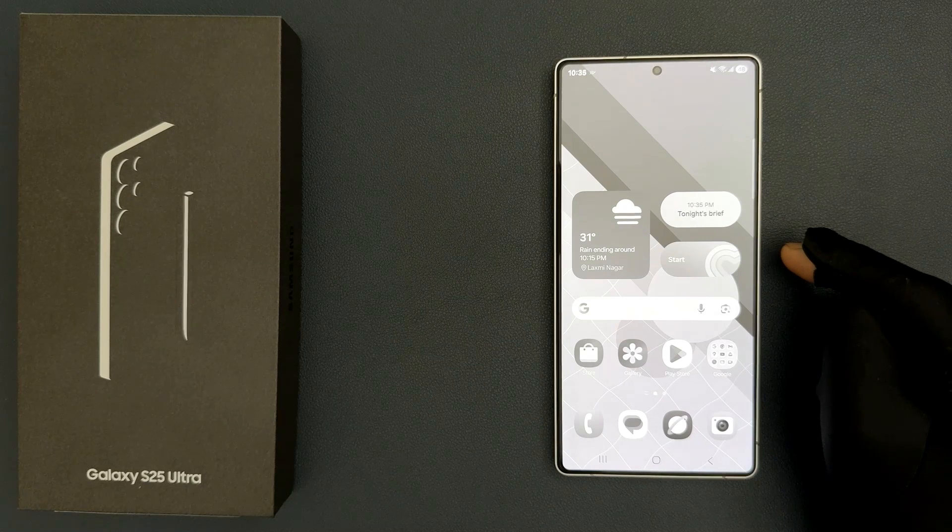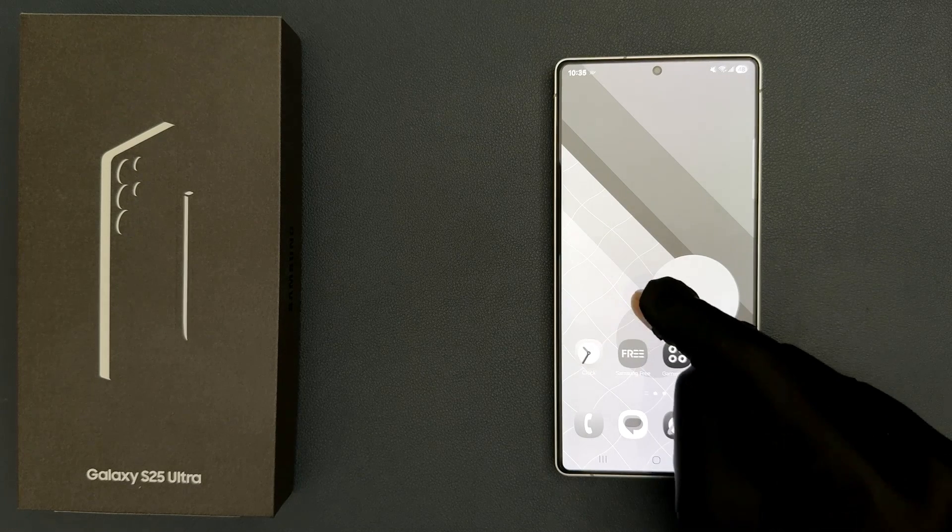Hey guys, in this video I will show you how to fix black and white display on Samsung Galaxy S25 Ultra. So let us start. Currently you can see the display of my Samsung Galaxy S25 Ultra is black and white.